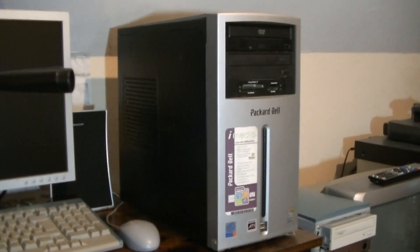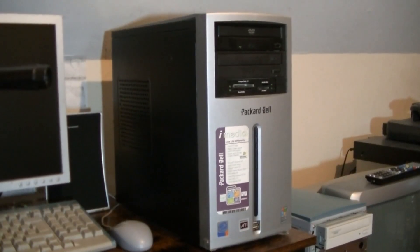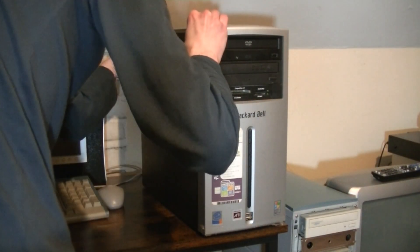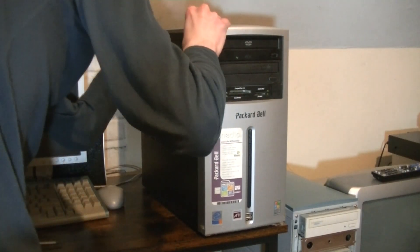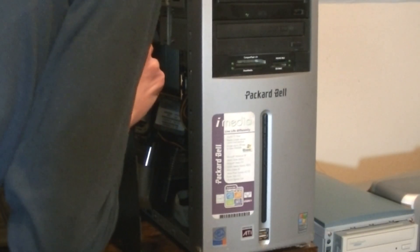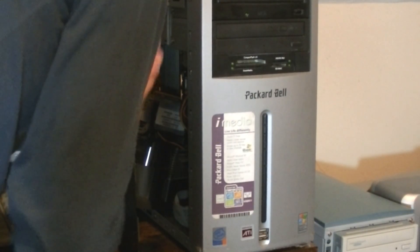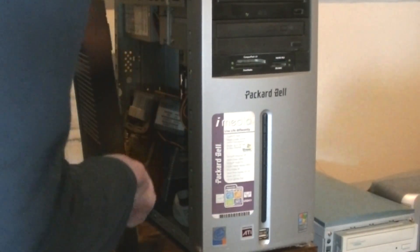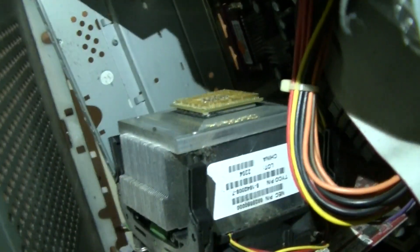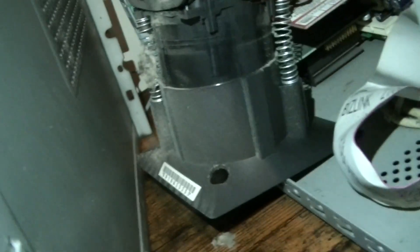When I received this iMedia PC in the mail, it turned out that it sustained damage during transit. Despite the exterior looking fine and matching with the photos shown on the listing, the inside of the PC was a different story. Whoever was handling the PC in the mail did a seemingly poor job and it caused the CPU cooler to detach from the motherboard. I had no idea about the damage until I removed the side panel, which is when the cooler fell off the motherboard, taking the Pentium 4 processor with it.